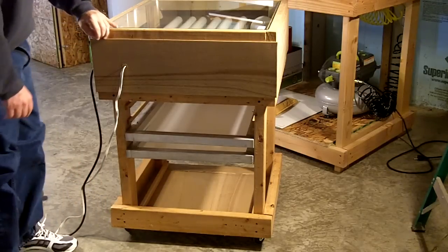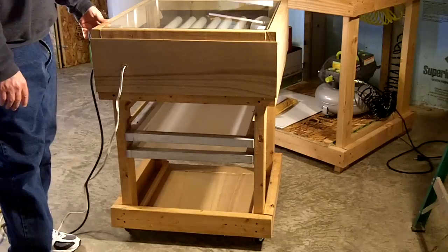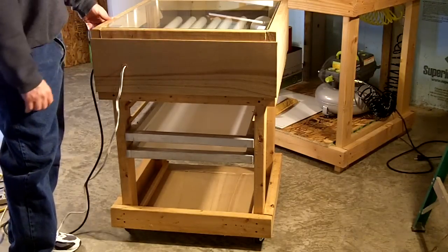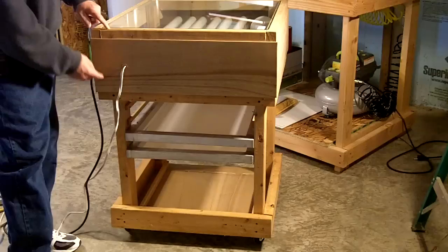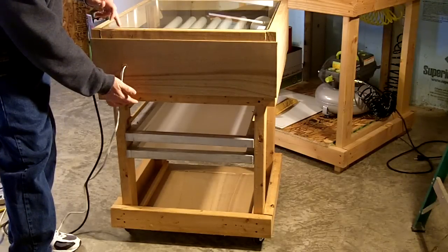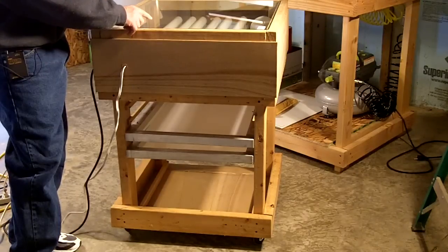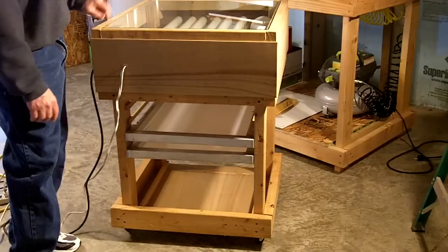If you didn't want the frame and everything, you could just build a simple box that would sit on a table — you wouldn't need to build the frame. Basically this box is built with 2x4 frames with pieces of wood on the outside to enclose it. This box is 24 inches square and about 10 inches deep, but you want to measure your fixture so that you've got 2 inches of distance between the fluorescent tubes and the glass — so whatever depth is needed for your fixtures and tubes, plus 2 inches.